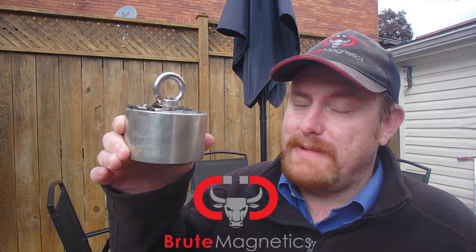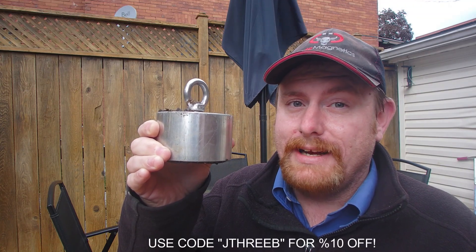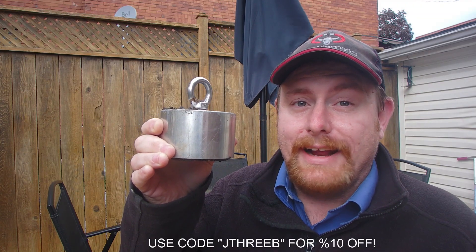Today I'm going to be cleaning my new Brute Magnetics Boss. This magnet is a beast on magnet fishing adventures. It has almost 3,500 pounds of pull in a 360-degree area — this thing can pull from every direction. If you guys want one, head on over to Brute Magnetics; the link's going to be in the description below.